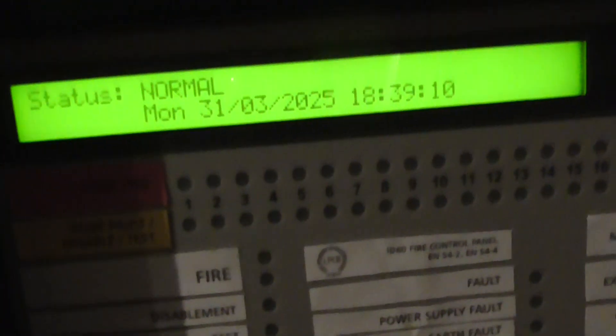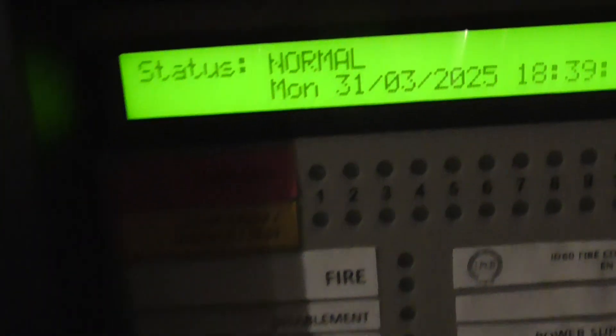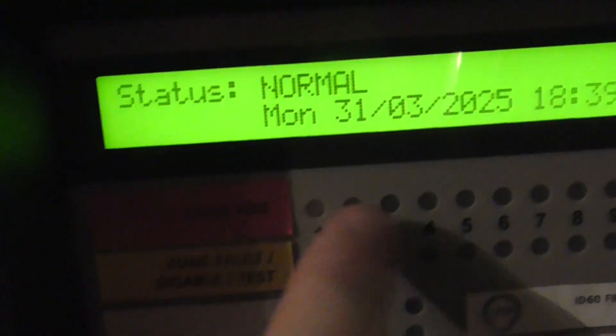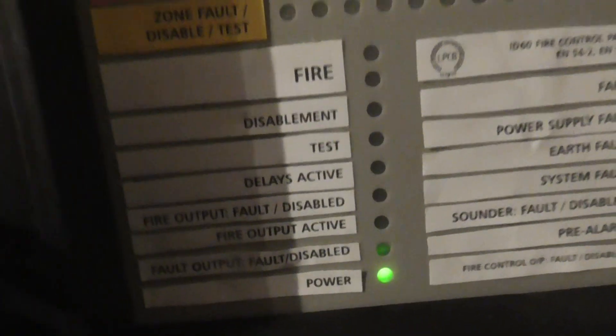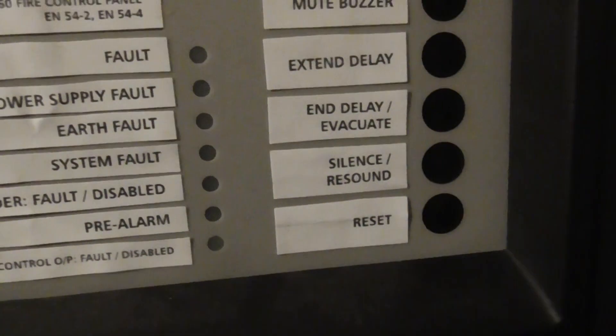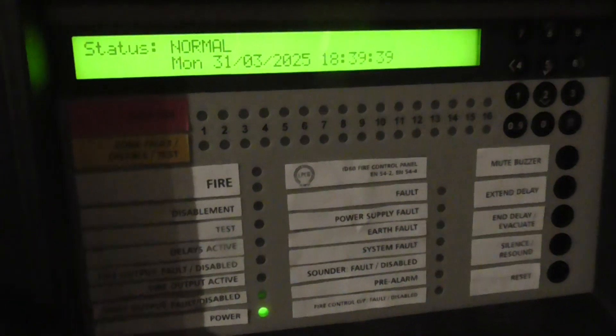I've set the time and date as well — it's on the correct time and date and the system status is on normal. We have all our labels down here: zone fires, zone faults. We have mute buzzer and extend delay, delay silence reset and reset. Then we have our number keypad, and also a key here which we can use to access into the panel or we can put in a code.